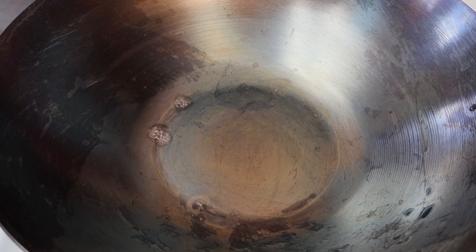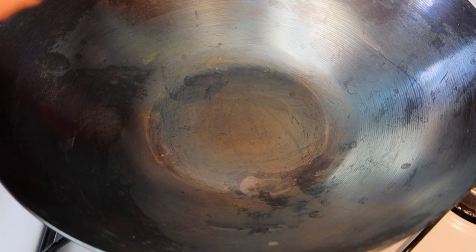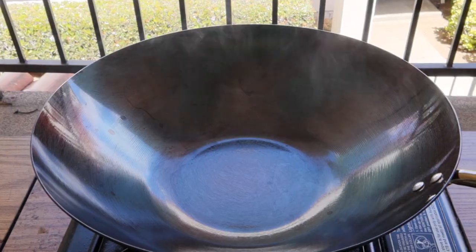When your wok is completely dry, take it off the heat and add a small amount of oil. Use a paper towel to coat the wok with the oil. We just want a thin layer of oil.